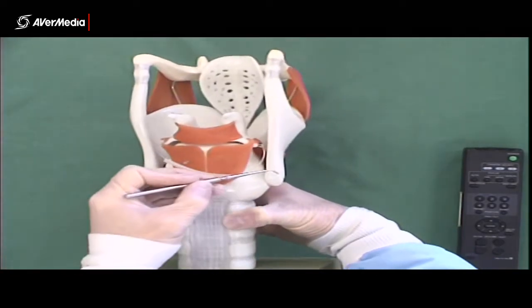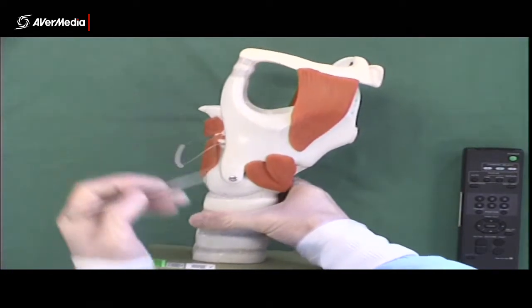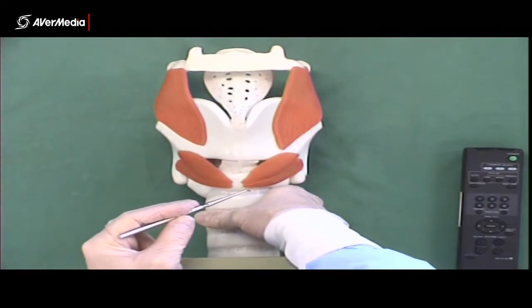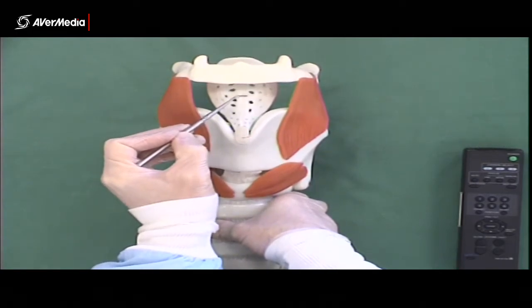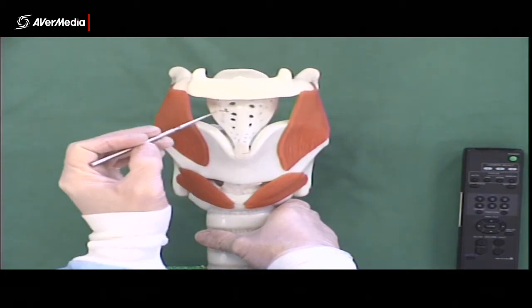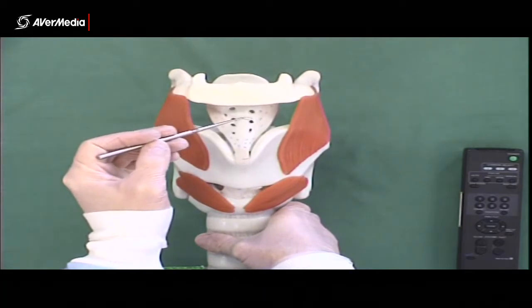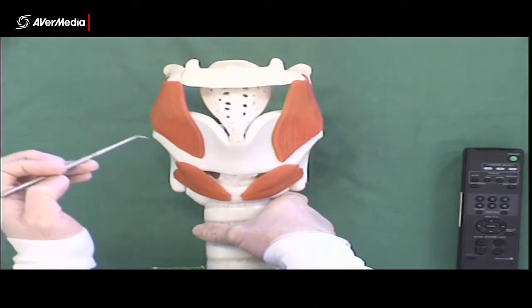The horns are visible both posteriorly and laterally, but anywhere else if it's pinned on there you just say thyroid cartilage. Just above the thyroid we have the epiglottic cartilage. This is not actually the epiglottis itself, it's just the cartilage skeleton of it, but if it were to be pinned you can just say epiglottis — that would be fine.